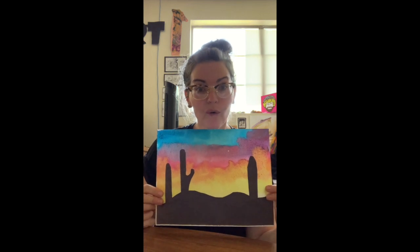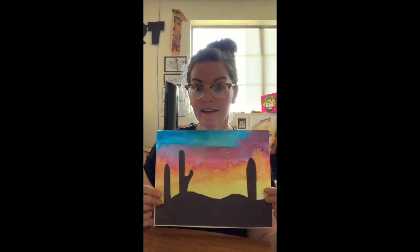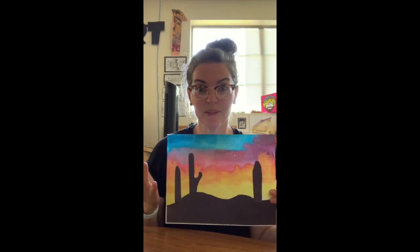You can watch this video over and over again. Take as much time as you need and when you're all done I want you to send it back to school so I can make a special pamphlet for your original works.